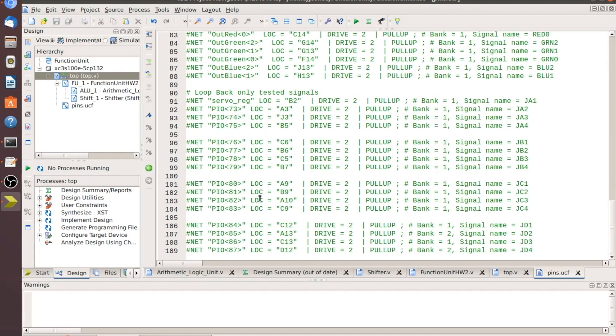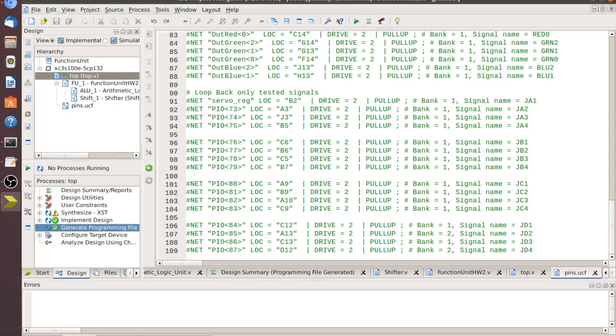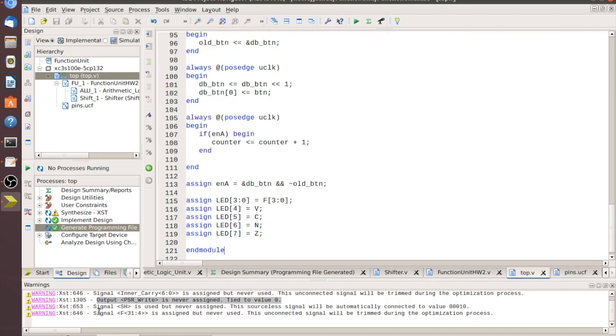Save all that — no warnings or errors visible. Let's run Generate Programming File and see what we get. It ran without errors. We have a few warnings: the inner carry warning for PSR which is tied to zero so you can erase it or leave it; 'sh is used but never assigned' because we used it in the top module; and 'f[31:4] is never used' because we're only testing this module.